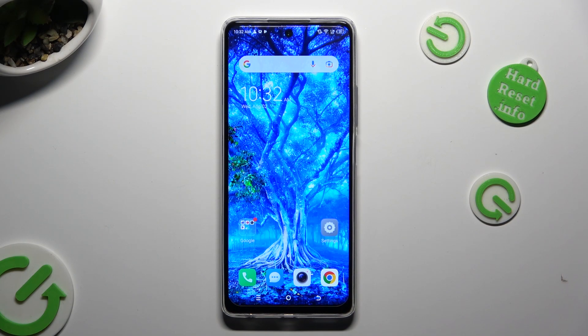Hi! In front of me is TechnoSpark10Pro and today I would like to show you how you can set up an alarm clock.